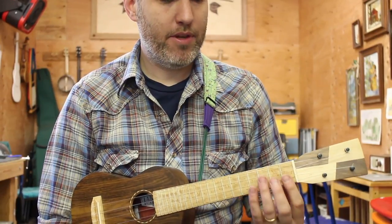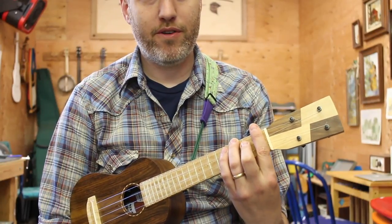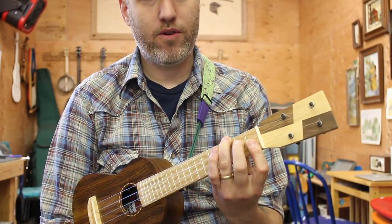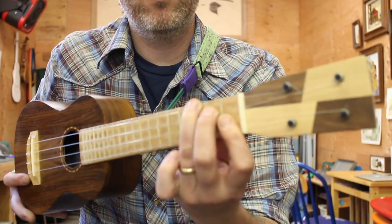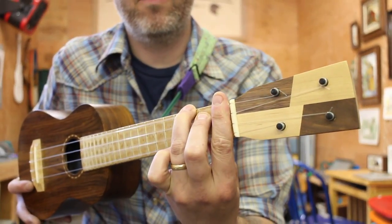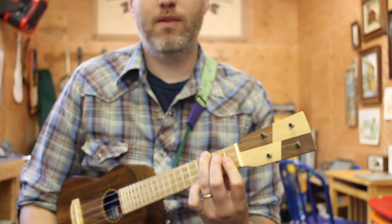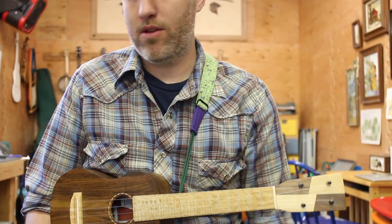There are a couple of different fingerings people use. They either bar all the way across the first fret and then add these two fingers, or they just bar the first two strings and then add these two fingers. I call the first a partial bar and the second a full bar. It doesn't matter which one you do — they both require the same technique to be done properly.